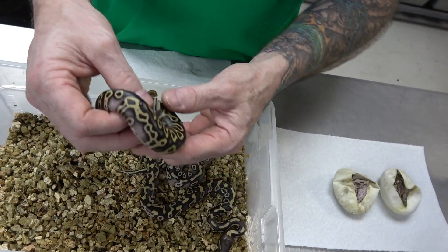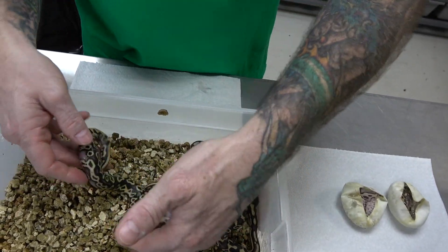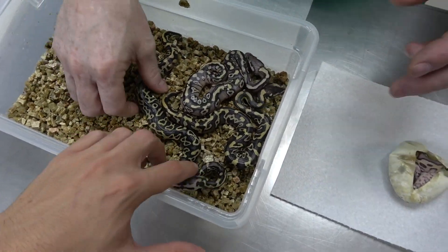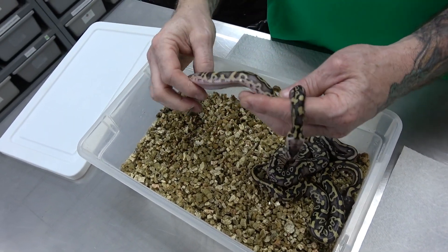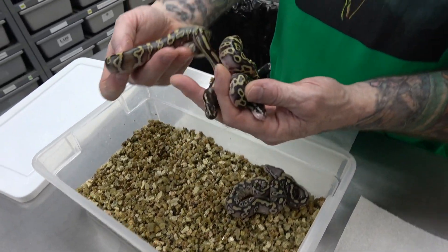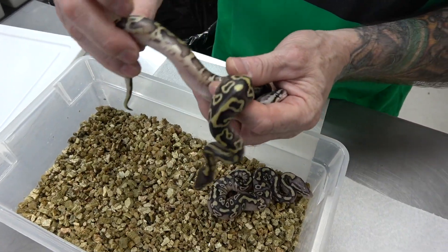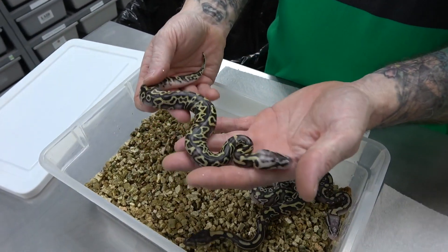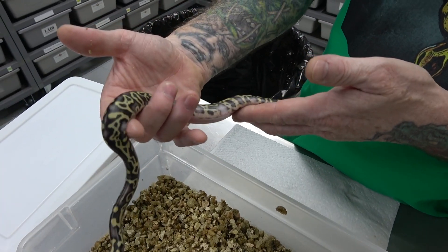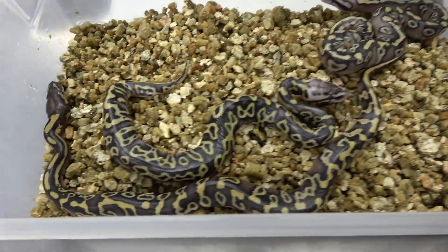This is a Mojave leopard yellowbelly 100% het clown — and look at this one, this is a pastabi leopard. Wow, insane — these are really beautiful. Maybe there's no Mojave in these two; I think that might just be a pastel leopard yellowbelly. But I can see the Mojave in here — all the purplish tones. That one looks more Mojave but that one might just be a pastel. Looking at that, this is a pastel leopard yellowbelly.